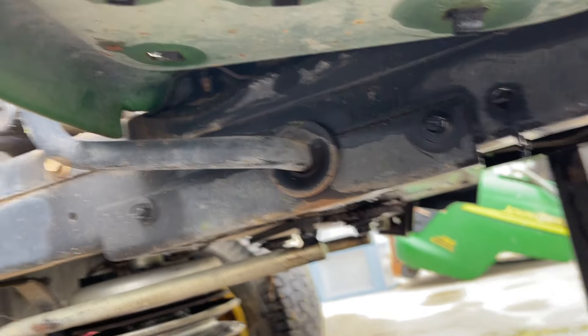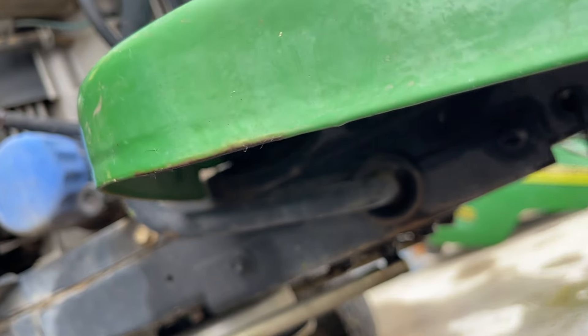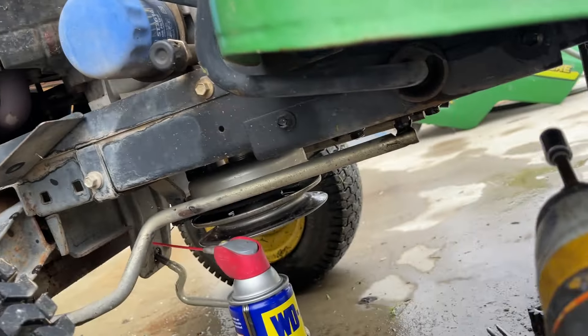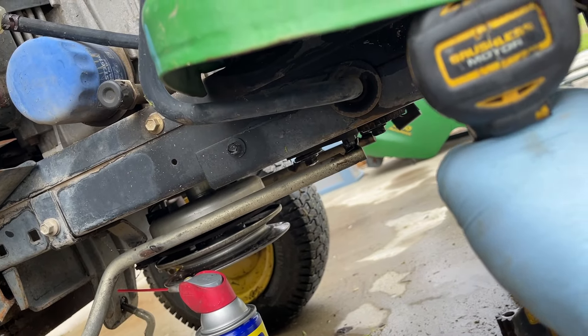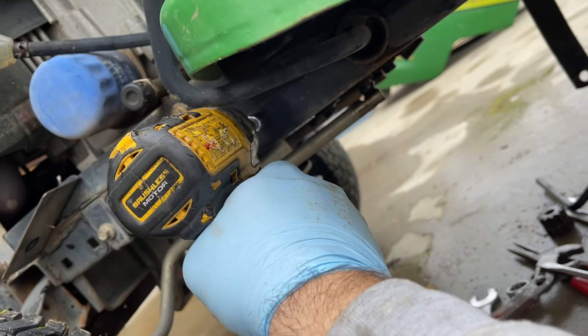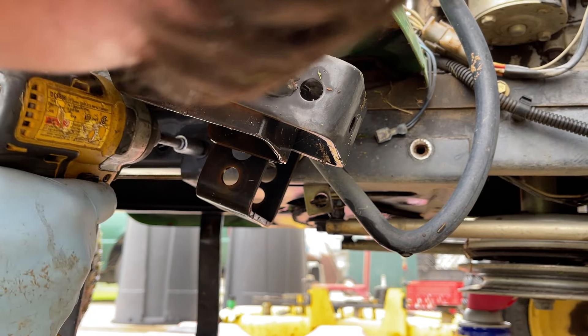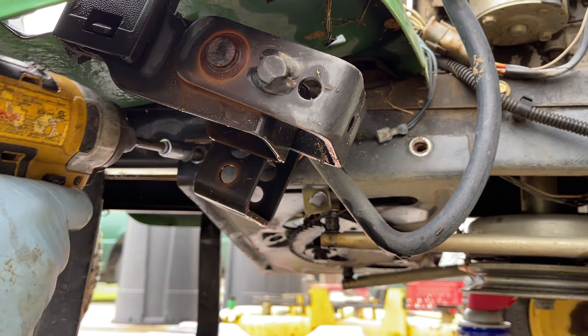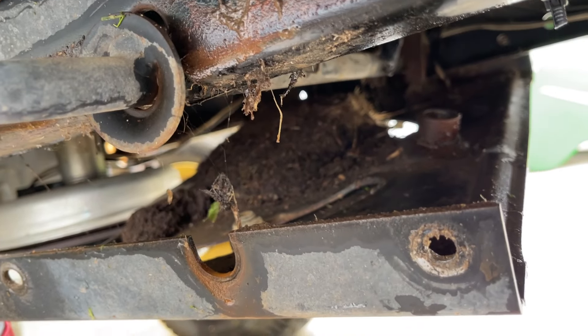It's the same thing on the other side of this, but there are two 10 millimeter bolts you're going to have to remove. Yeah, it needs to be cleaned out in there for sure.